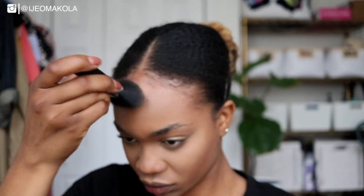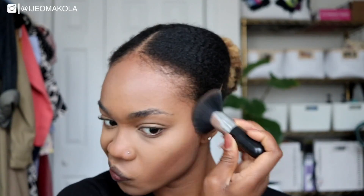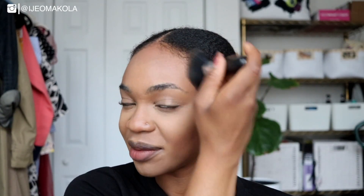You see I'm squinting? I'm actually not going to use this color — I'm going to use this one. That one is the contour. Trying not to mess up the edges that I laid as best as I possibly could.